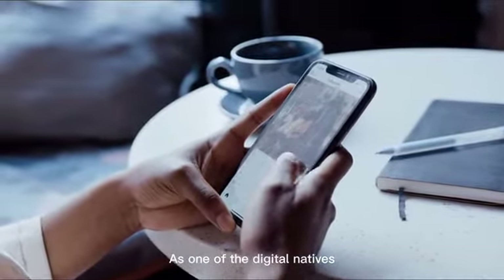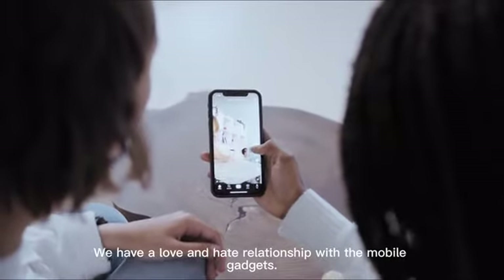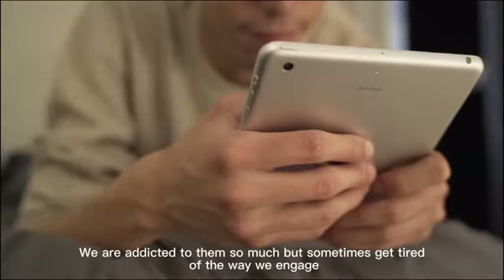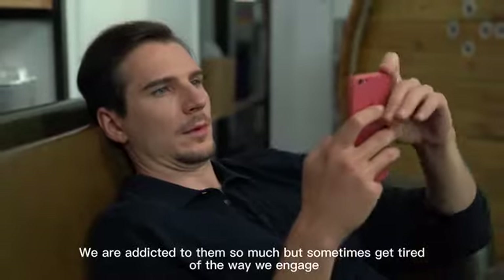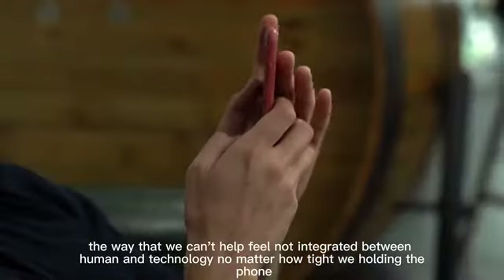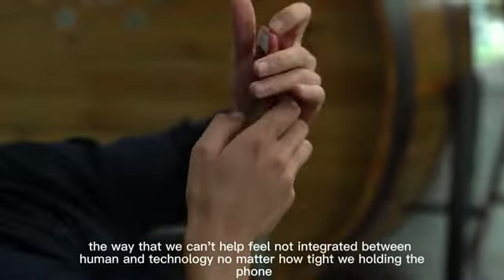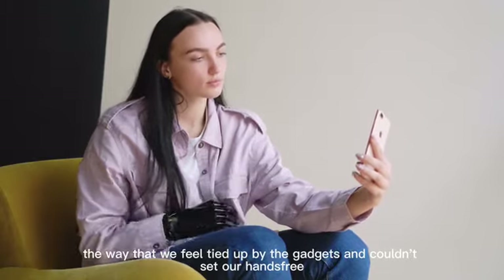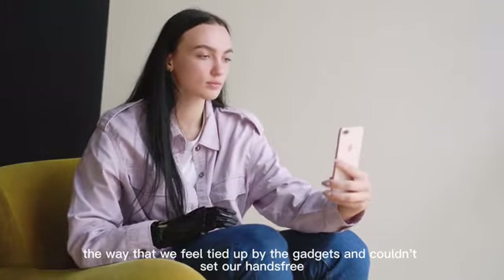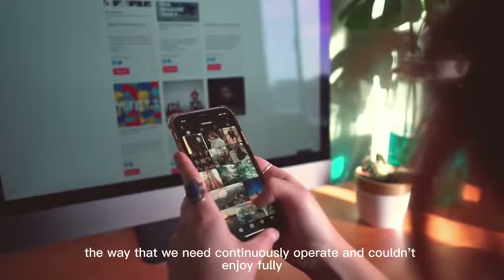As one of the digital natives, we have a love and hate relationship with mobile gadgets. We are addicted to them so much but sometimes get tired of the way we engage. The way that we can't help feel not integrated between human and technology, no matter how tight we hold the phone. The way that we feel tied up by the gadgets and couldn't set our hands free. The way that we need to continuously operate and couldn't enjoy fully.